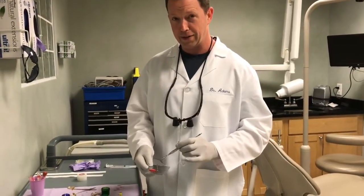That's it — thank you very much. I'm Dr. Adams at Natural Dentist Associates in Rockville, Maryland. This has been our video about PRF and injectable PRF. Thank you.